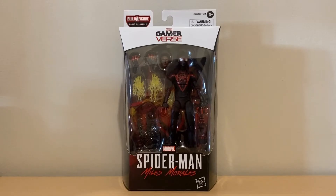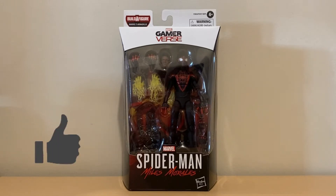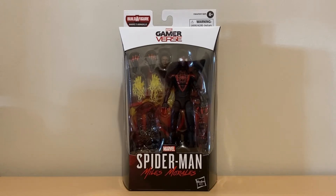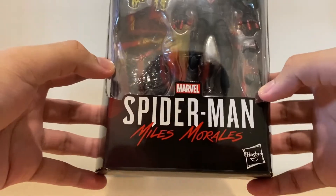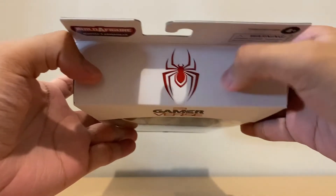Hey guys, welcome back to the Stark Side. While you're here, please support the channel by hitting the like button, and if you're new, hit that subscribe as well as the notification bell. Today we'll be talking about the Marvel Legends Armadillo Wave Gamerverse Spider-Man Miles Morales. I'm really excited about this figure right off the bat. Up front we have the logo for the Spider-Man Miles Morales PlayStation game, the Gamerverse logo, and a nice image of the spider logo for Miles Morales.